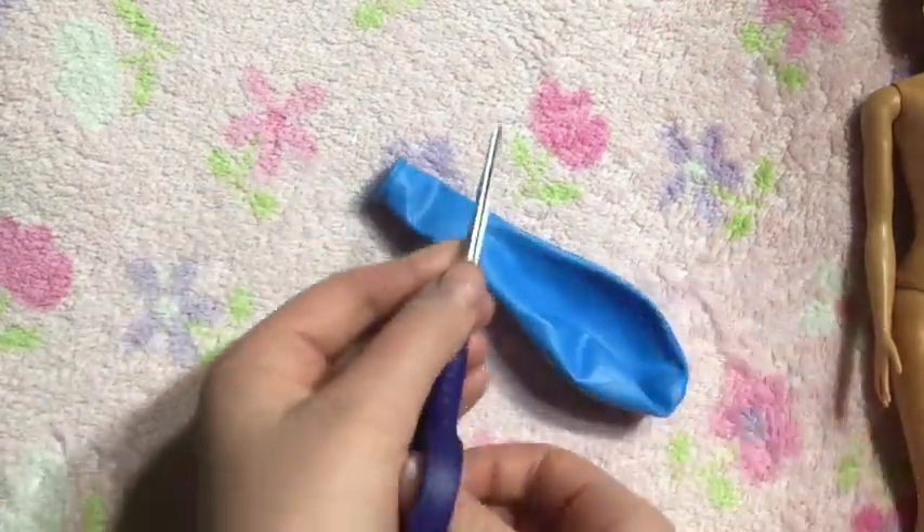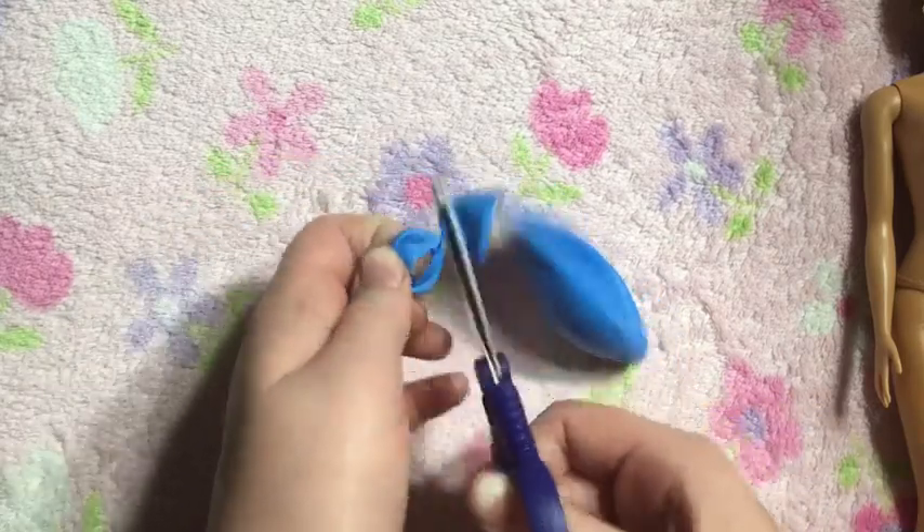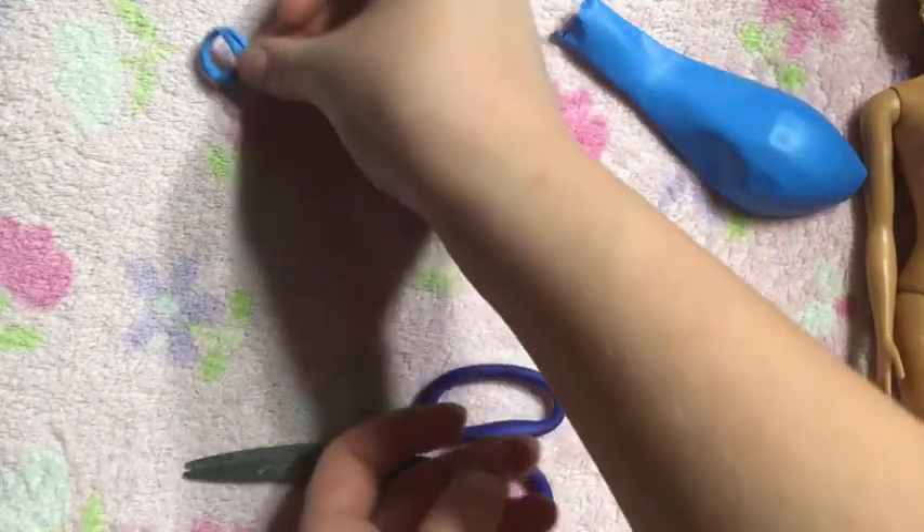The first thing you're going to need to do is chop off the little rubber band at the top of the balloon and put it to the side, because we are going to need that later.